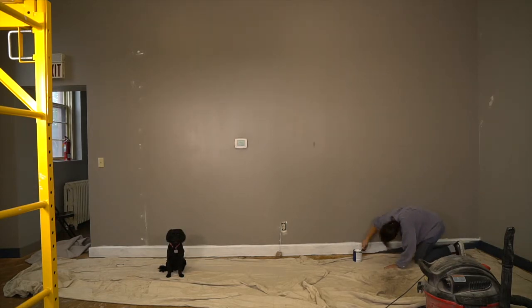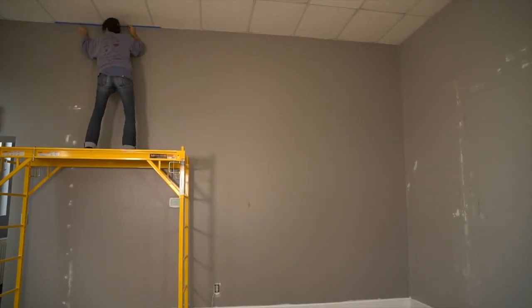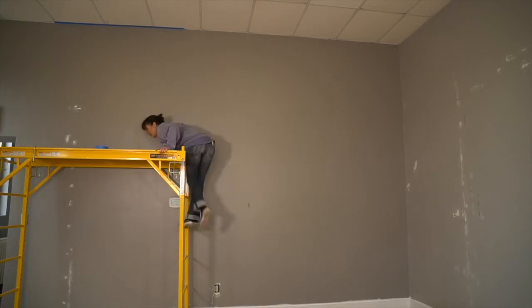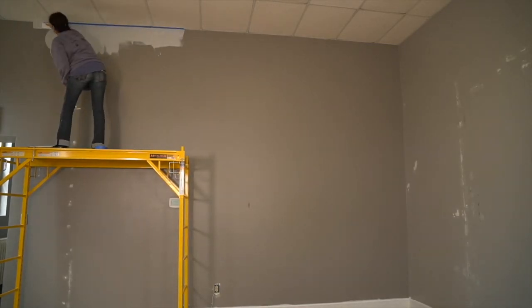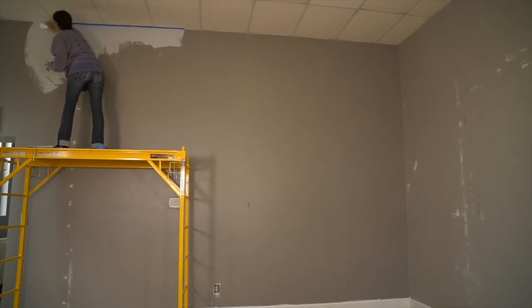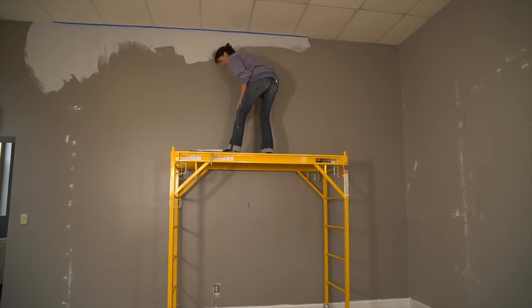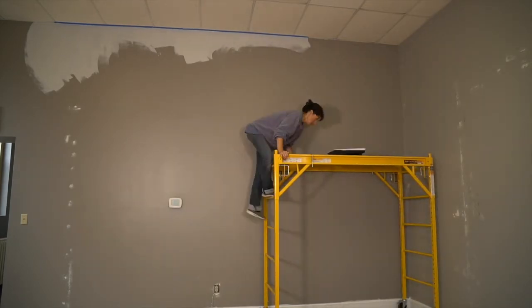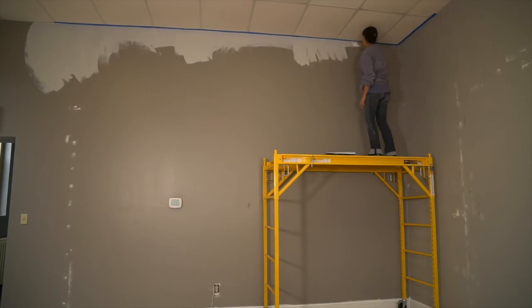I always start painting with the light colors first. In this case it's the white trim, and the reason is that dark colors can cover up light if you slop, but light colors you have to go two or three times over a dark color if you make a mistake. Normally I tape around the trim, outlets, and ceilings all at once, then go back and paint. But the scaffolding is so wobbly that I decided to do it one portion at a time so I only have to get up there once.